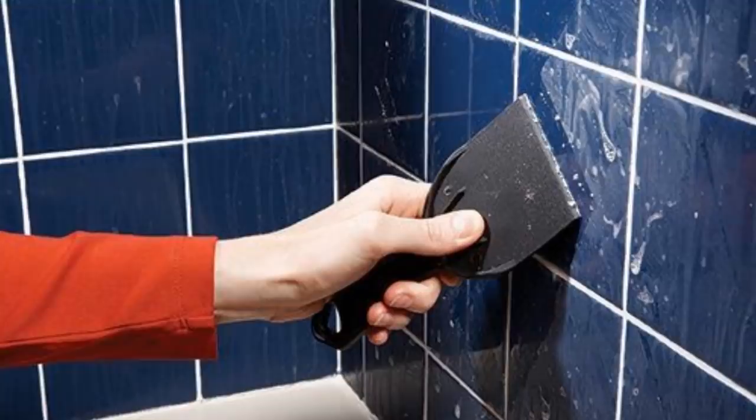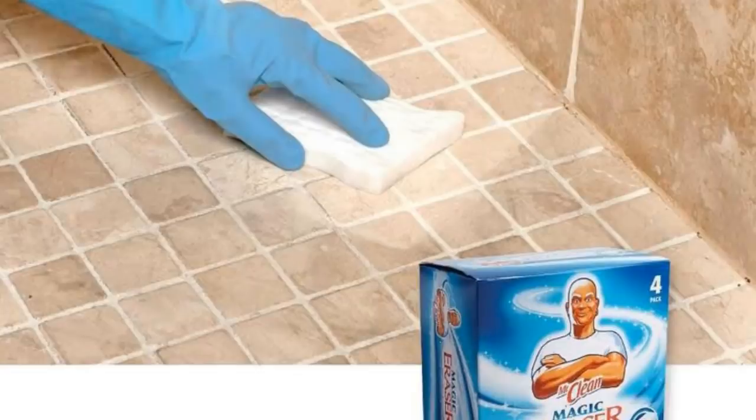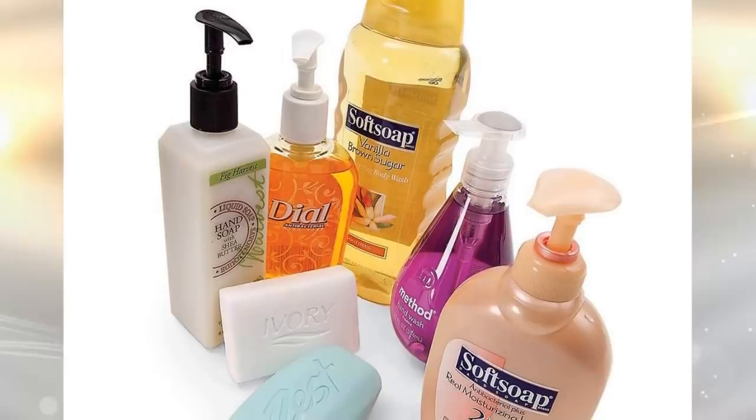If soap is left for a long time on your bathroom tiles, it hardens up and becomes difficult to remove. Unfortunately, no amount of rubbing can get rid of it. Wait for the surface to dry, then scrape the scum off with a plastic putty knife. It's easier to control due to the small size of the knife. If there are hard lines in areas with solid patches of scum, you can use the Magic Eraser from Mr. Clean. If you want to avoid this buildup on your bathroom tiles, you can replace your real soap with synthetic ones.